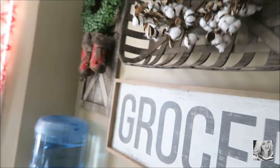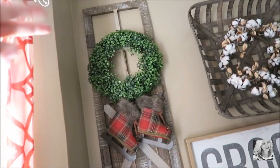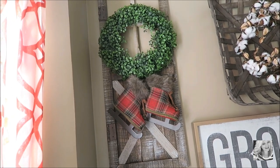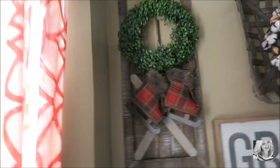I forgot to show you guys this — I hung this cute little thing up the other day. I picked this door up at Hobby Lobby, and then I had the wreath just kind of hanging around — no pun intended — and I had the skates as well. So I put that up and hung it, put the skates up there, added a little Christmasy vibe to the kitchen.